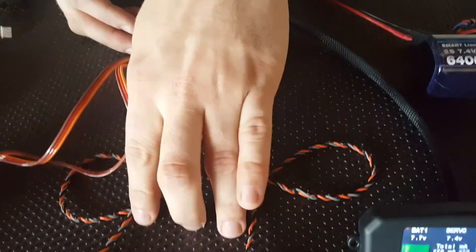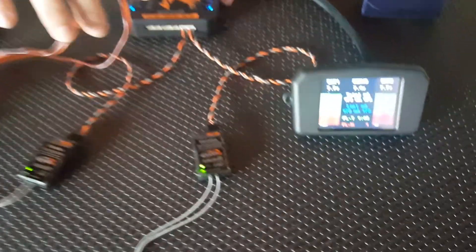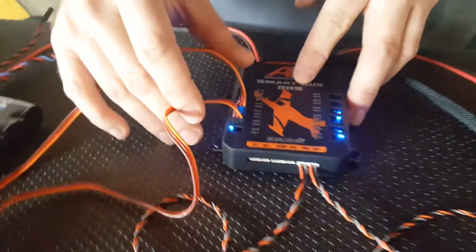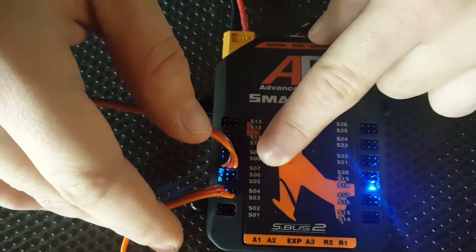We've already got our receivers bound, we've got our radio on and we've got our SmartBus powered. Now if you can look into the bus you'll see we've got two servos connected, one in servo output 3 and another one in servo output 7.